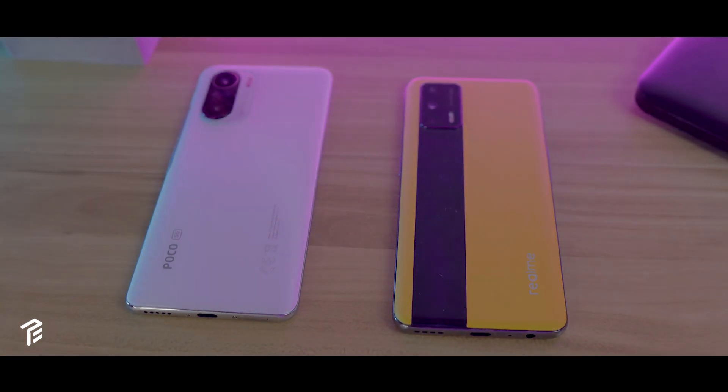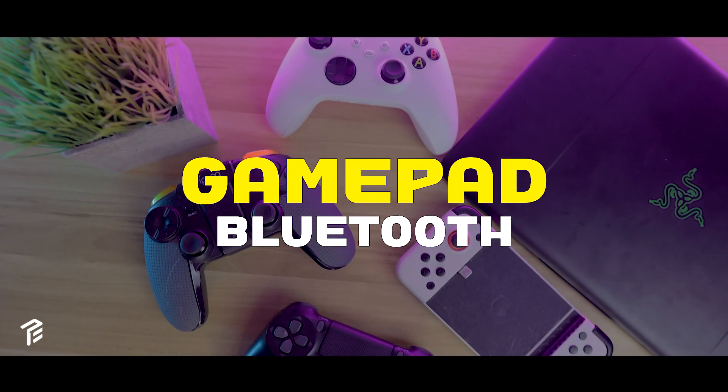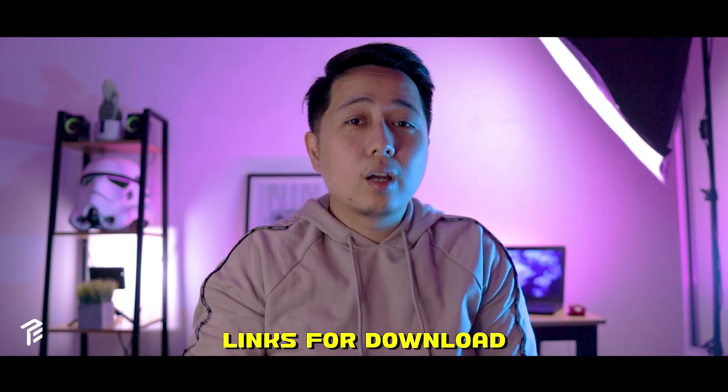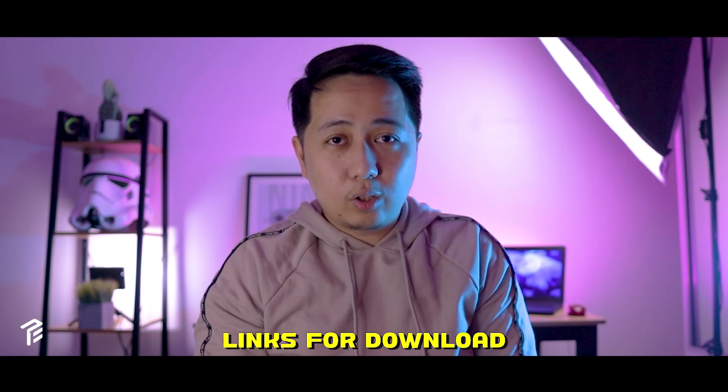First things first, you need an Android phone, a gamepad, and your games. I've left all the links in the description box below in case you want to try it out for yourself.